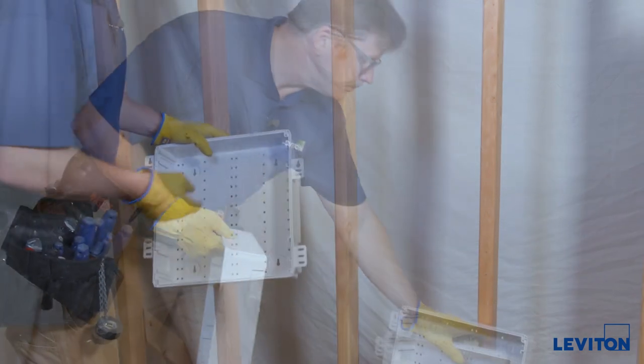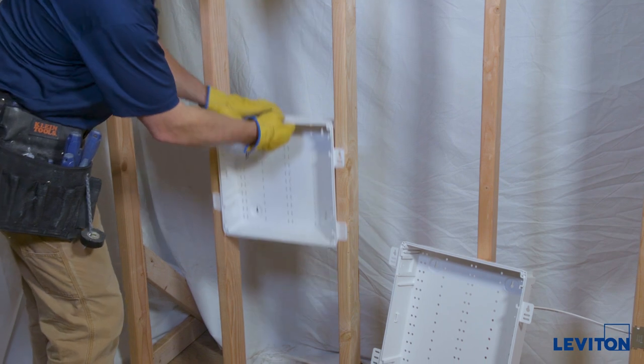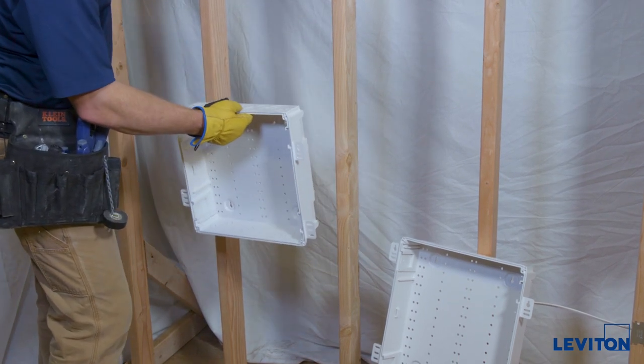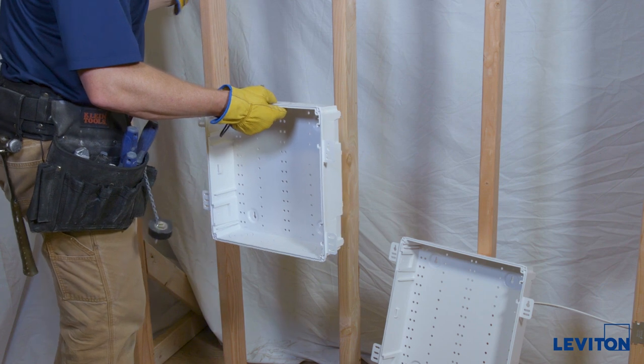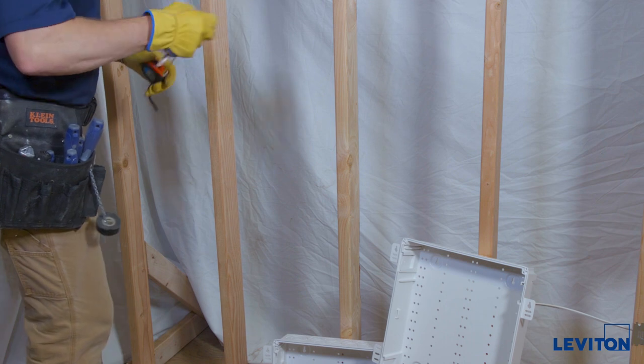So how do you install it? You want to get this enclosure so it's not too close to the floor but not so high up that it puts the top unit very high. In this application, the sweet spot for the top of this enclosure is somewhere between 30 and 34 inches from the finished floor, so I'll make a mark at 32 inches.